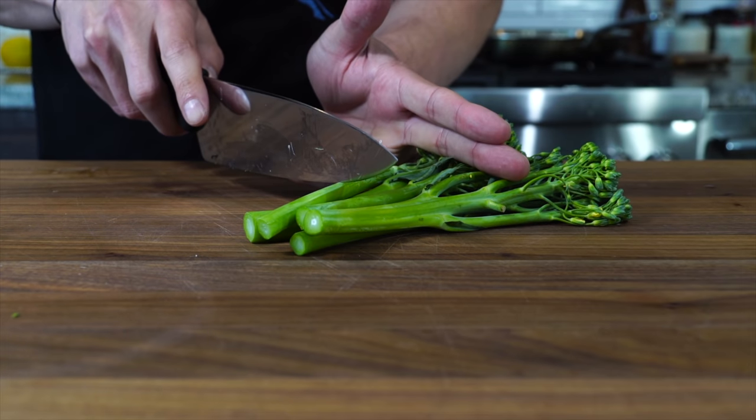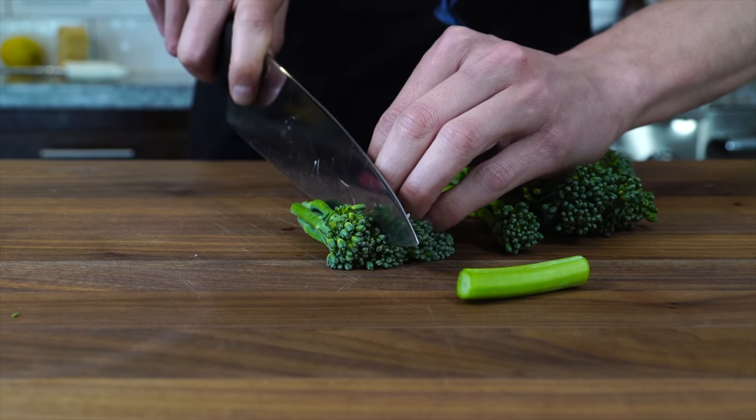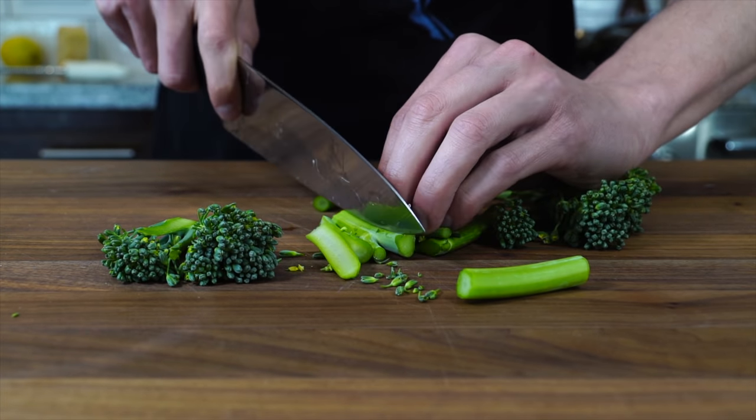We're just going to cut these into thirds. This is the thicker one — I'm going to cut that in half. Some thick stems, just give them a cut in half.